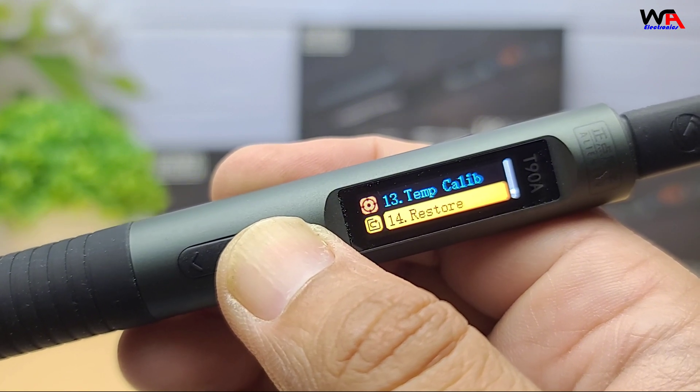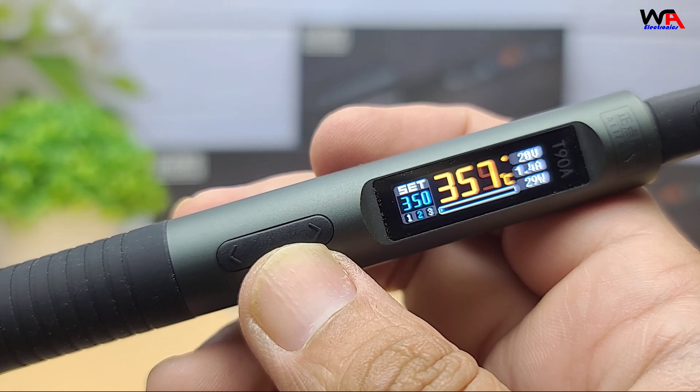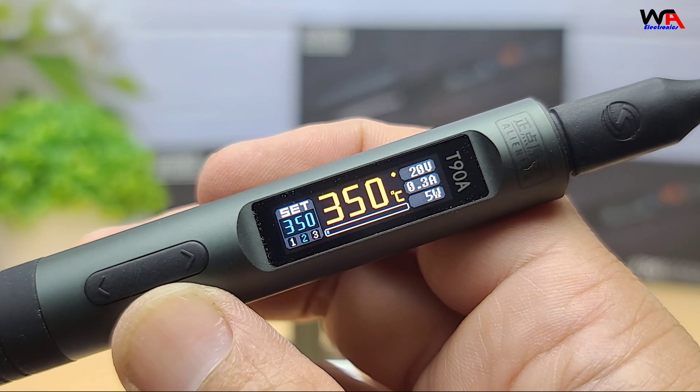Let me know in the comments which version you'd prefer: the T90A, T90B, or T90C. Don't forget to like, subscribe, and hit the bell for more unboxings and reviews. Thanks for watching, and I'll see you in the next one.